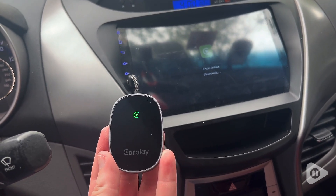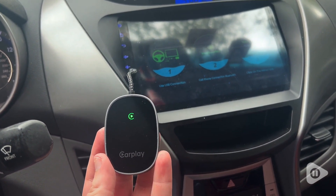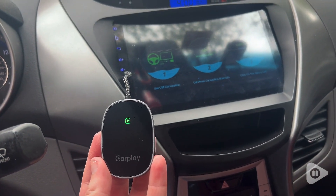I love that it is just so small and compact. It is easy to store, and it doesn't attract any attention. So I don't feel unsafe leaving it in my car.